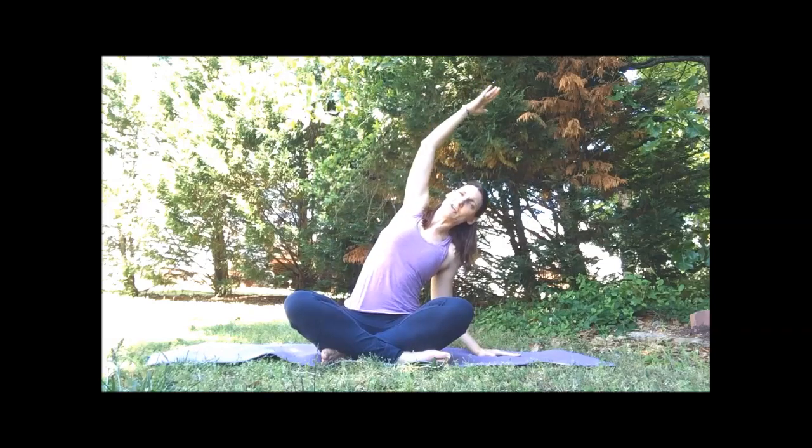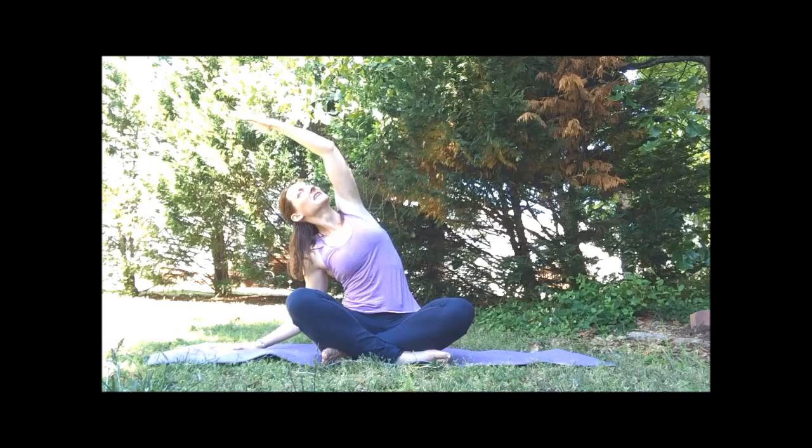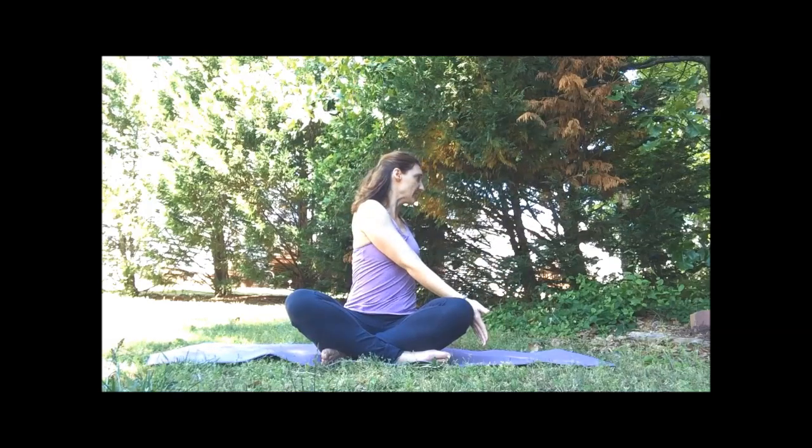We're going to switch between some side bends and some twists. On the inhale, float the arms overhead. Going to the left first — my left hand comes on the mat or the block and we'll lean over. Open the heart, maybe tilt the eyes to the sky. Inhale, find the center. Exhale to the other side. Inhale, find the center. This time we'll add twists — twisting to my left. Lengthen through the spine, one hand on the knee, the other behind.